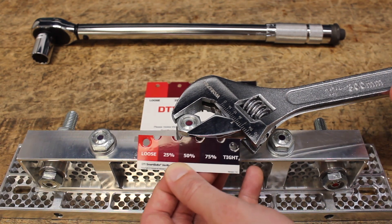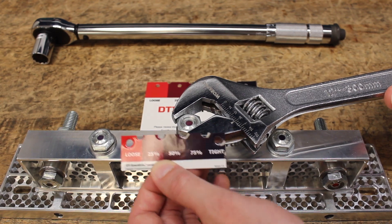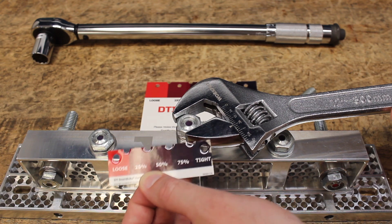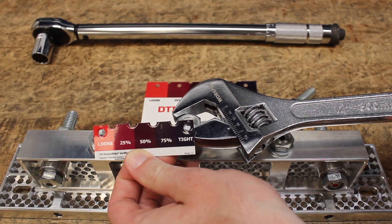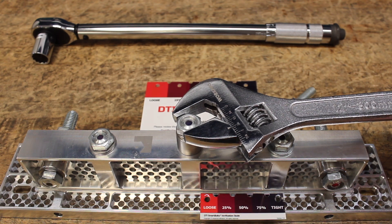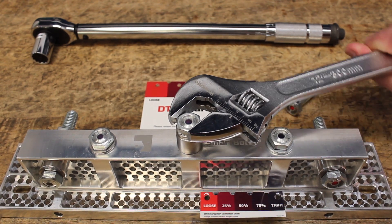Here we can see the indicator gradually changing from bright red to black. This indicator acts as a tool to help ensure that the machine or equipment specifications have been met. Once the indicator turns to the deep black, you know the bolt has been properly tightened.